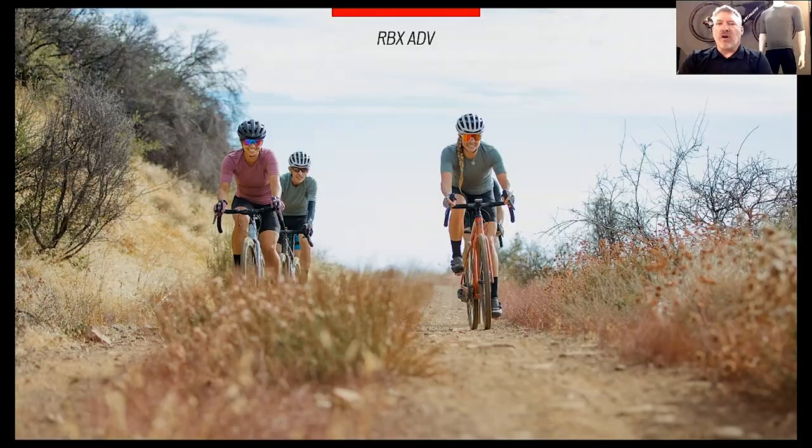Hi and welcome back to another edition of Two Minutes With. Today's topic is the RBX Adventure line of clothing. The RBX Adventure line is built on a three-piece kit specifically for gravel and adventure riding.